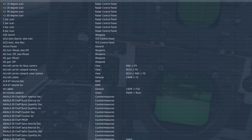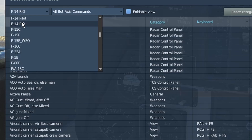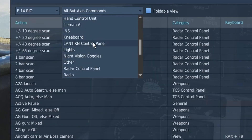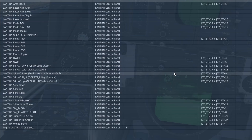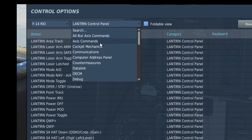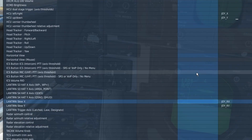Before I go over the rest of the tutorial, I'm going to go over all the things you need to have bound. Make sure you have F14 Rio selected, and in the categories go down to Lantern Control Panel. First, you need the actual movement of the lantern stick. You can do this with buttons or with axes. If you want buttons, you can bind lantern slew down, left, right, and up. If you want axes, go to the axis commands and bind lantern slew X and lantern slew Y.